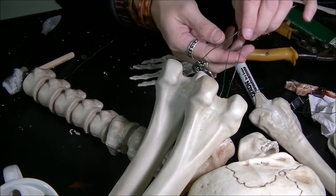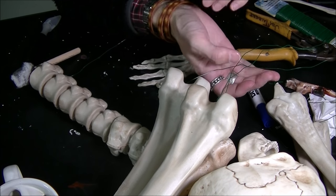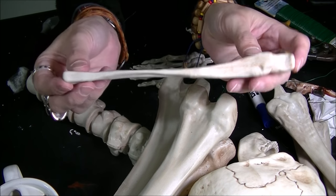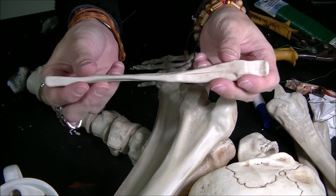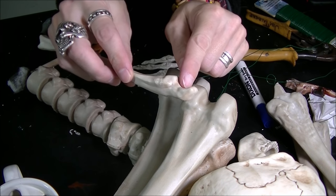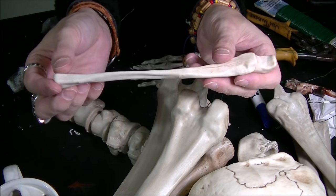I got all these guys threaded — all three tibias and all three femurs. On these guys, these are not hollow, so what I'm going to do is drill a hole there and maybe drill a hole there, and that's what we'll use to attach to the Bondelier.